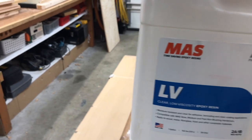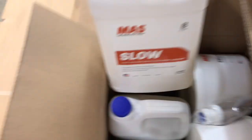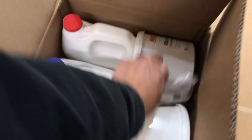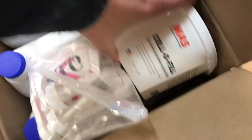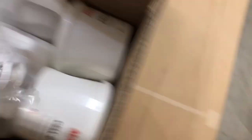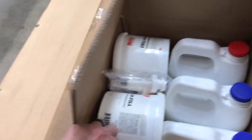This is MAS low viscosity epoxy resin. There's some hardener — slow hardener — and some pumps. The resin, and some filler: cellophil and some wood flour down there. So that's one of the boxes. This stuff's heavy. The second box here is the same thing — identical. So I got two of these kits, which is supposed to be enough epoxy to do the whole boat.